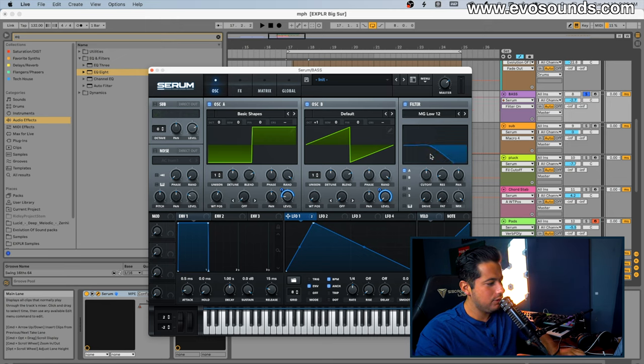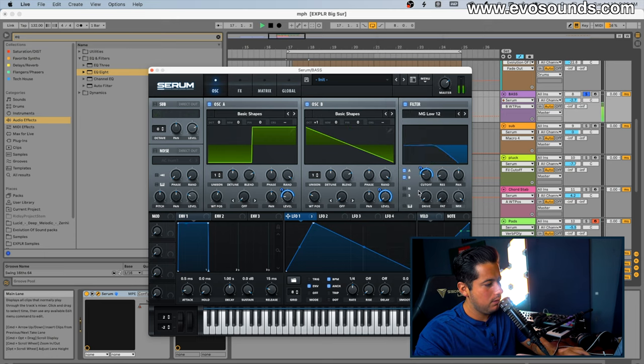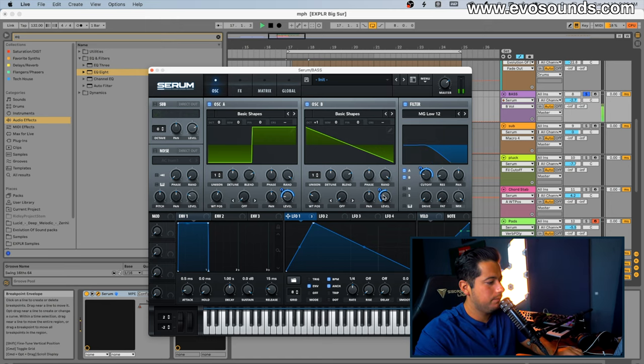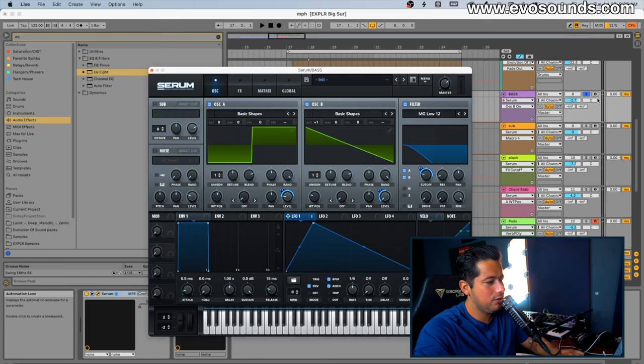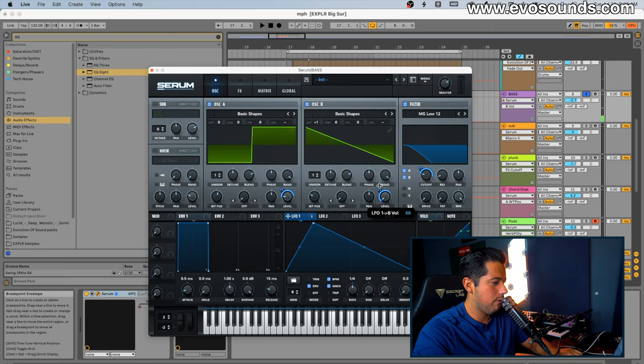From there we're going to shape this — we'll use a filter and run both oscillators into it, lower it down, then decide how far it's going to open. We'll go Basic Shapes on oscillator B and put a saw. We want the saw as a layer, meaning we don't want it to be the main oscillator — we want the square to be more heard. Once I introduce the saw, it brings a little more movement and gives a grittier top end. Then we're going to distort and apply a bit.